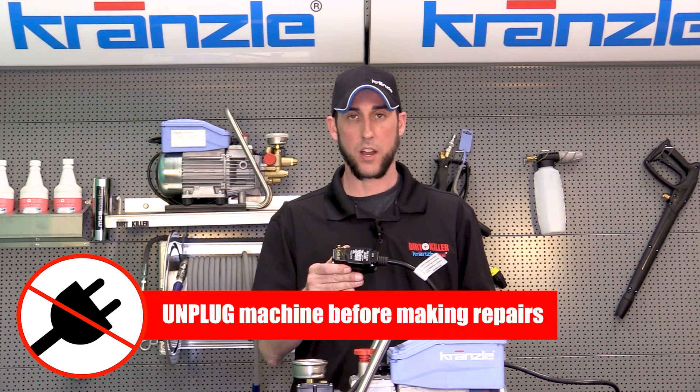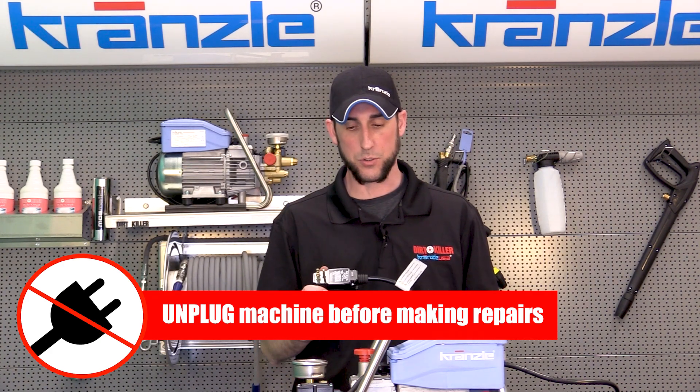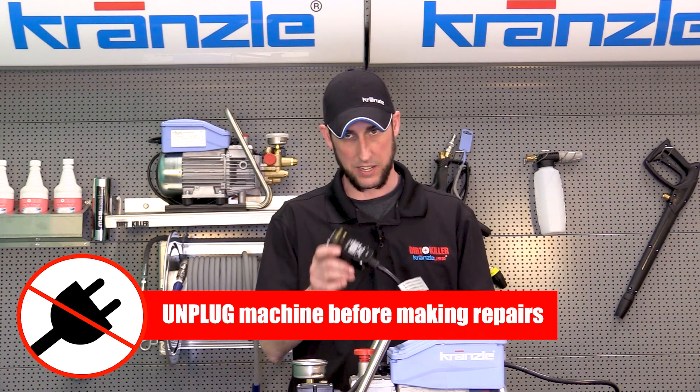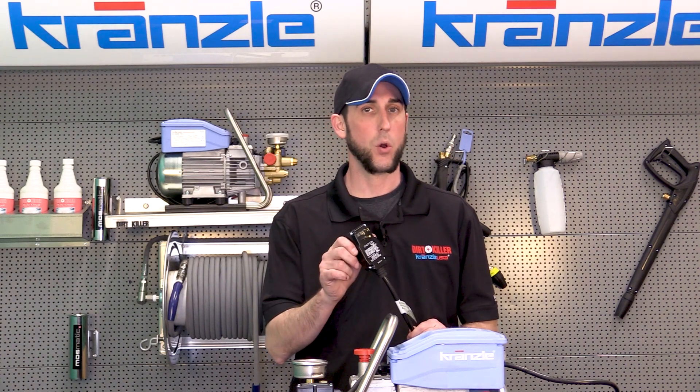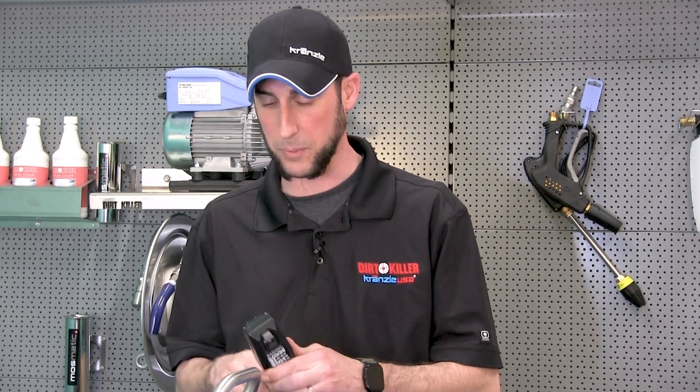An important question to start with when we diagnose electrical symptoms of the machine — and this is where we start — is: is the GFI tripping, or has it failed? You might ask yourself what are the things that are going to cause this to trip in conditions that it's meant to.